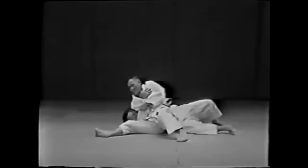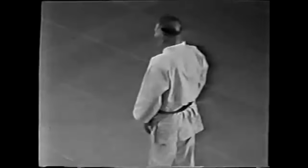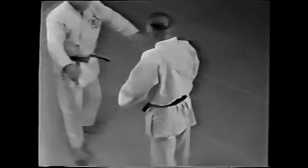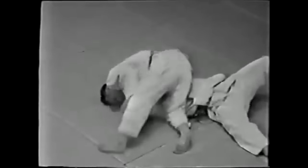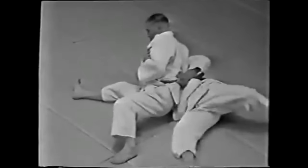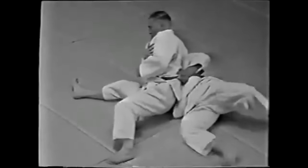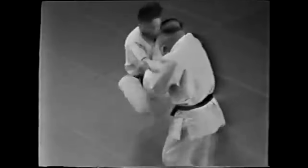He reaps it from the inside, and what happens is the opponent is already on his way down. A guard pull is usually you taking yourself down in a — hopefully — controlled manner. So what he does is reap with his right foot from the inside, and that causes a little slam because the opponent is already halfway there. It creates a deer in the headlight moment, and that's where he can capitalize and ride through to pin his opponent.